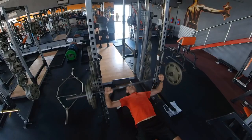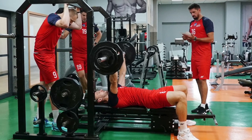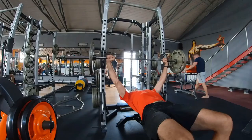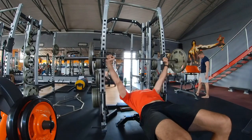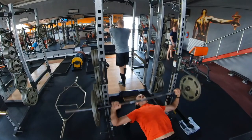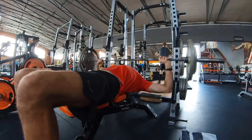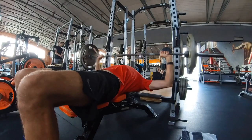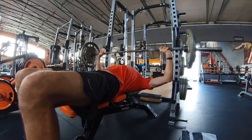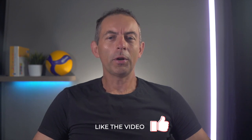The bench press is also a common exercise — you can see it, for example, in the gym of Zaksa Kędzierzyn-Koźle players, who won the Champions League twice in a row. On the bench press you will develop your pectoral muscles. Do one set with lighter weight to warm up, then move to heavier weights. Working with 80-90 kg will be enough to match the average weight that top volleyball players train with. Do 4-6 reps and 3-4 sets. You don't need to lift 120 kg on the bench press — working out with that weight may already be slowing you down.